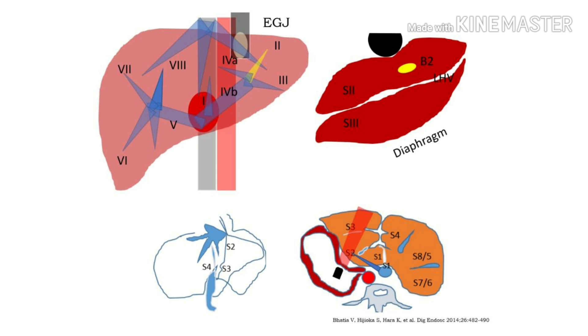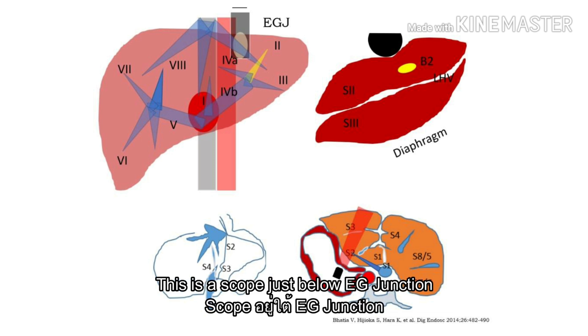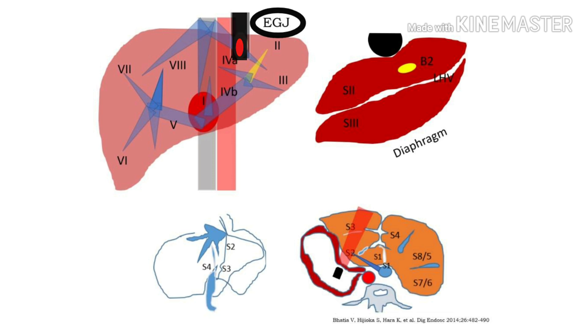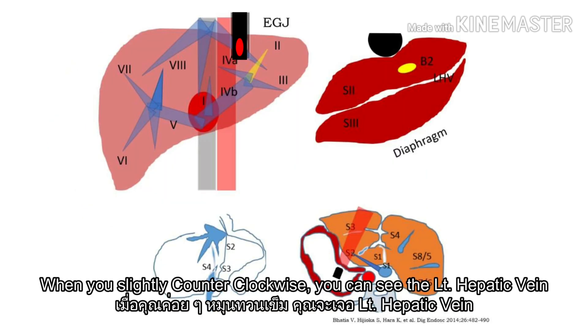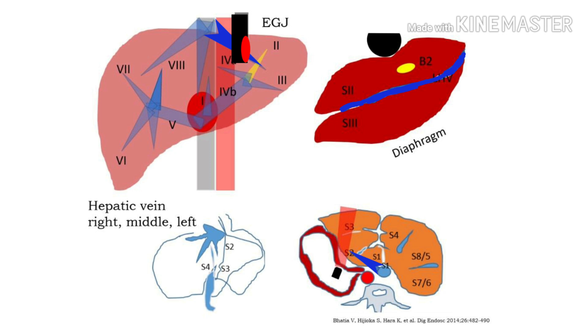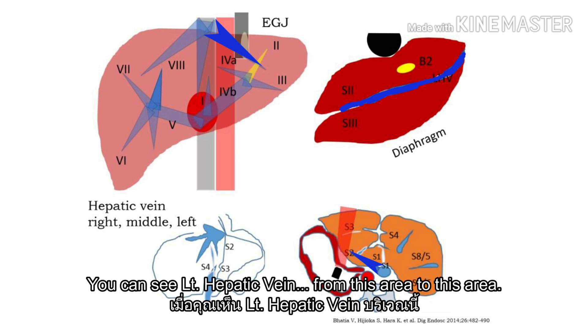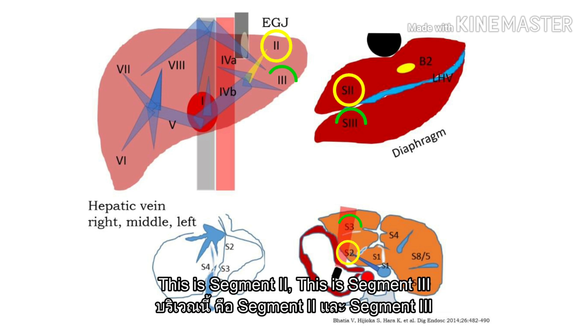Here, the liver. This is literature by Mr. Hala. This is a scope just below the xiphoid. You just slightly clockwise first. When you slightly clockwise, you can see the left hepatic vein. But from this area to this area — this is segment 2, this is segment 3.